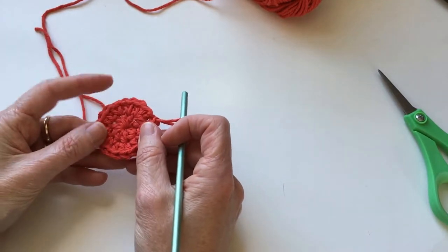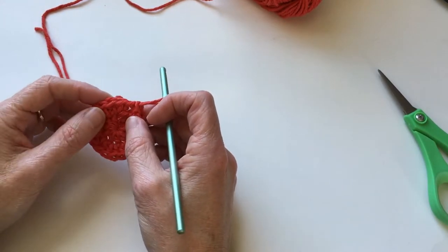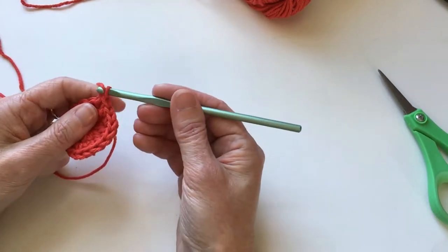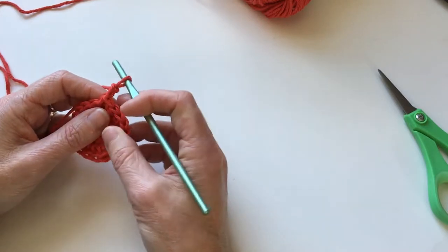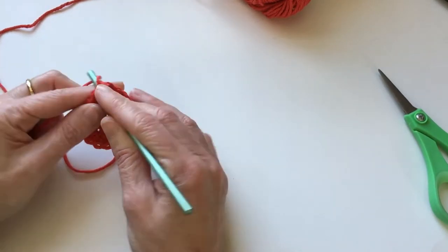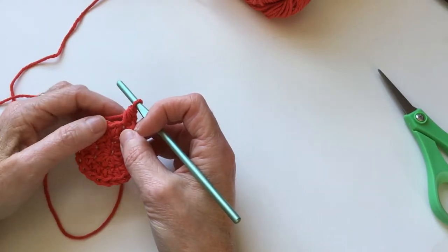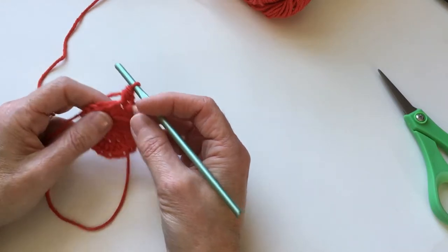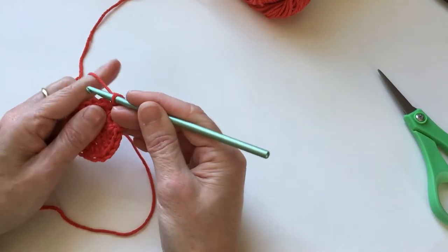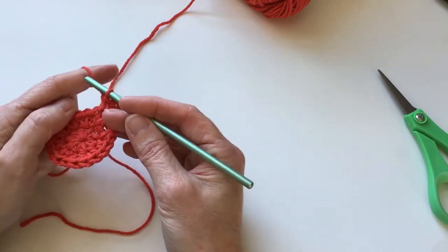Round three: we are going to continue making this bigger by adding stitches, but we are not going to do two in every stitch. We're going to do two in half of them and one in the rest. We're going to start by chaining up two — again that is going to be our last stitch. We are going to start with one stitch in the first spot. Now the new guy on the job: we're going to have a new stitch coming in and he's going to need a friend to help him along, so we're going to put two together.